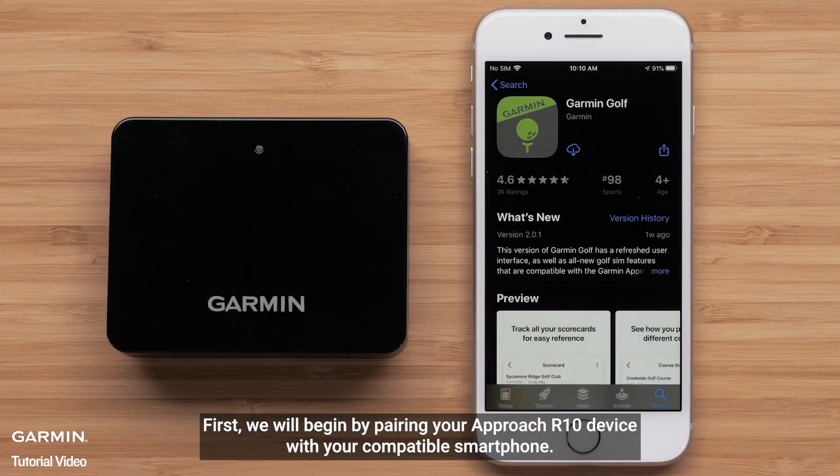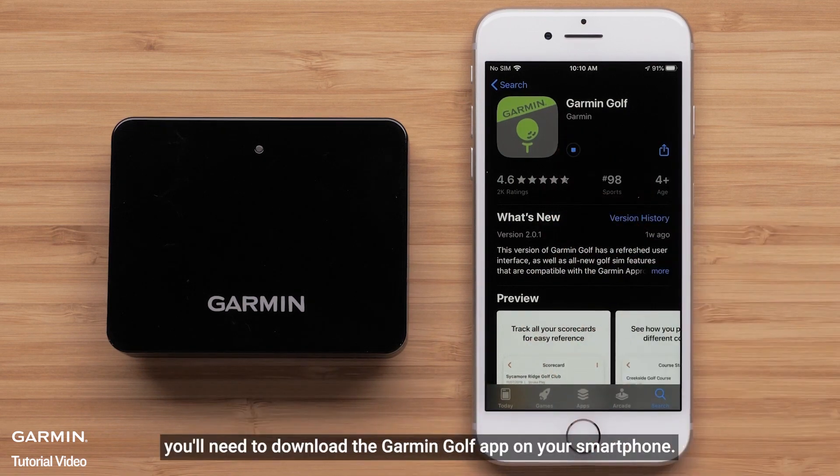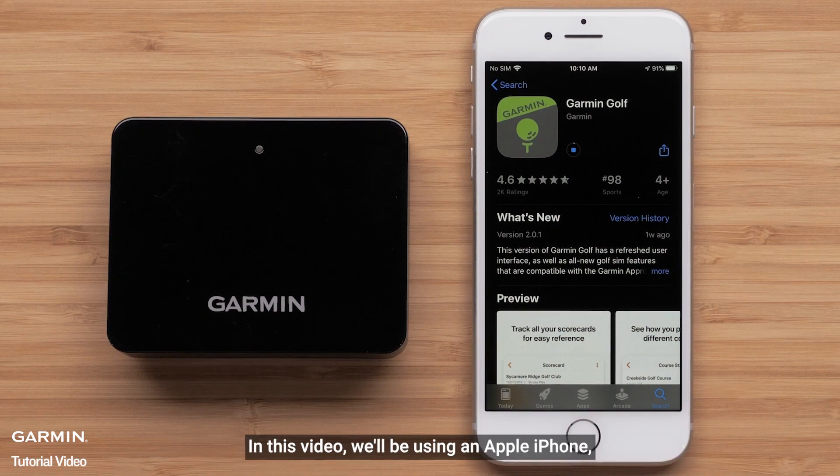First, we will begin by pairing your Approach R10 device with your compatible smartphone. To do this, you will need to download the Garmin Golf App on your smartphone. In this video, we will be using an Apple iPhone, but the process is similar on Android devices.